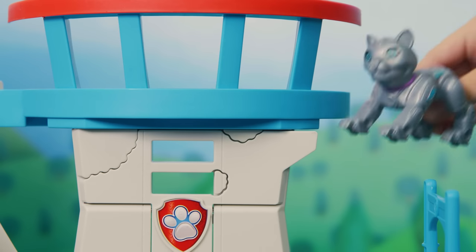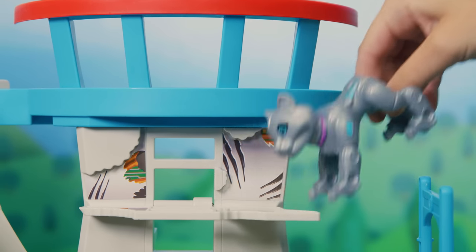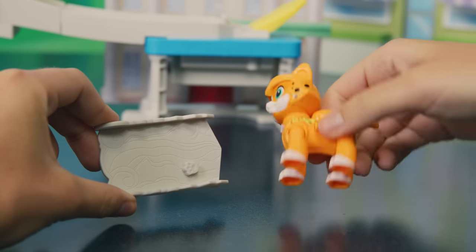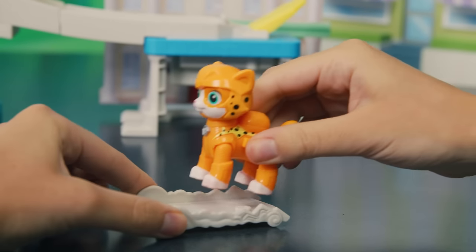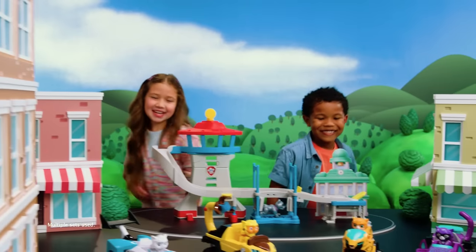Uh-oh. Now Meow Meow thinks the tower is a scratching post. Drop this panel down to reveal the scratch mark. Here he comes! Look out! Wildcat, get ready to launch! Put Wildcat on the board and put him by the launcher. Press the yellow button to launch Wildcat. We got you, Meow Meow!